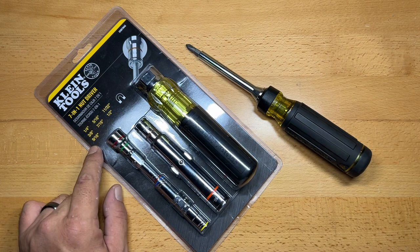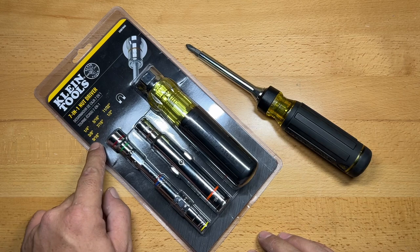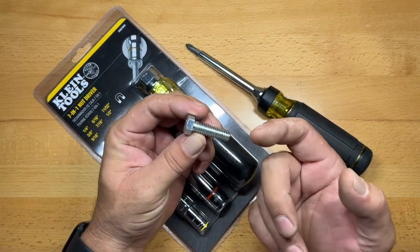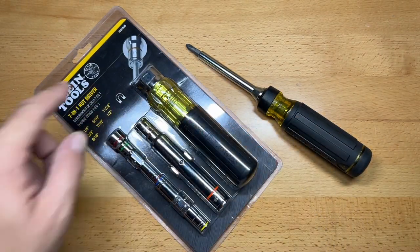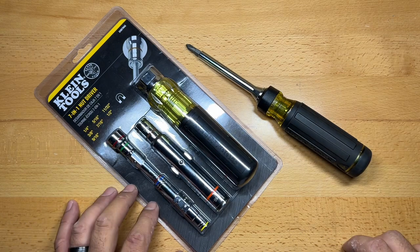Another reason I personally picked up this particular nut driver from Klein is because this one goes to 9/16ths. 9/16ths is a common hardware size that I use a lot — it's the head size for 3/8 bolts, so that was a big factor. It's also magnetic, and we'll see how they integrate all that and how many of those drivers are actually magnetic, because that's a great feature to have in a nut driver.